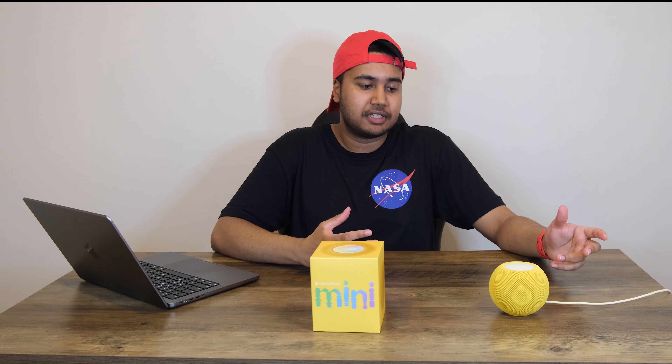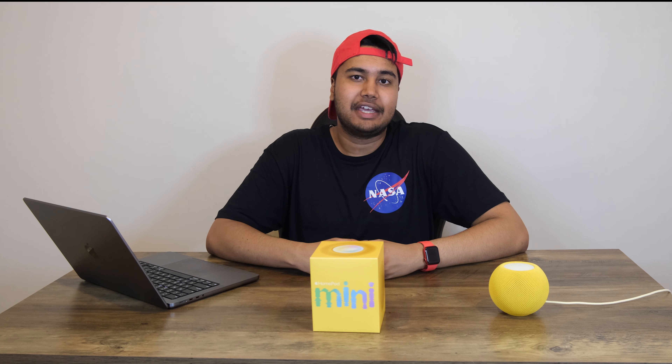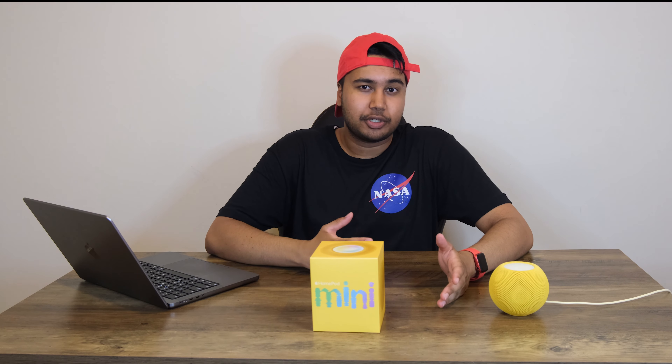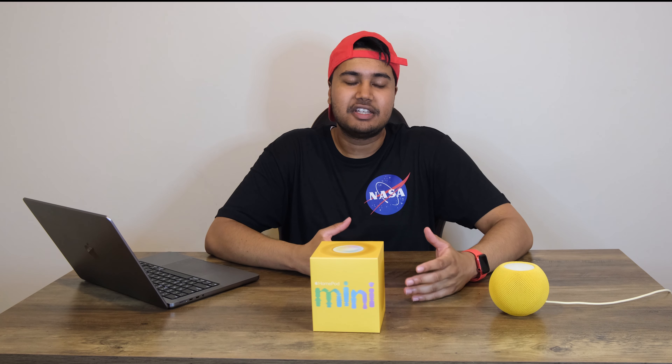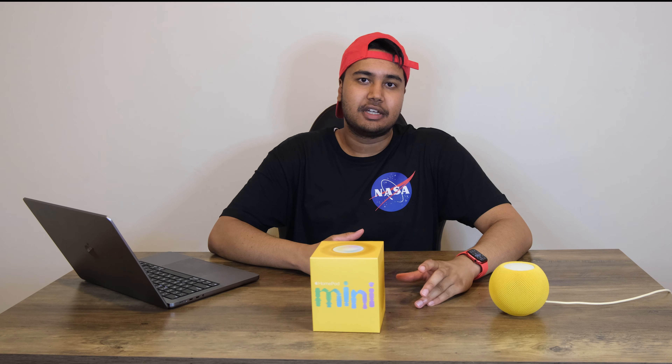Siri integration for apps I use is still quite limited. You can use Apple Music, but I'm not looking to pay extra for a service I already pay for with Spotify. And I guess this is all Apple's tactic to get you further into the ecosystem, using Apple Music instead of the more popular streaming services like Spotify. I get that from a business perspective it's pretty good, but from a consumer standpoint it kind of sucks. I am hoping there's support for other third-party apps on the HomePod Mini in the future, so fingers crossed.